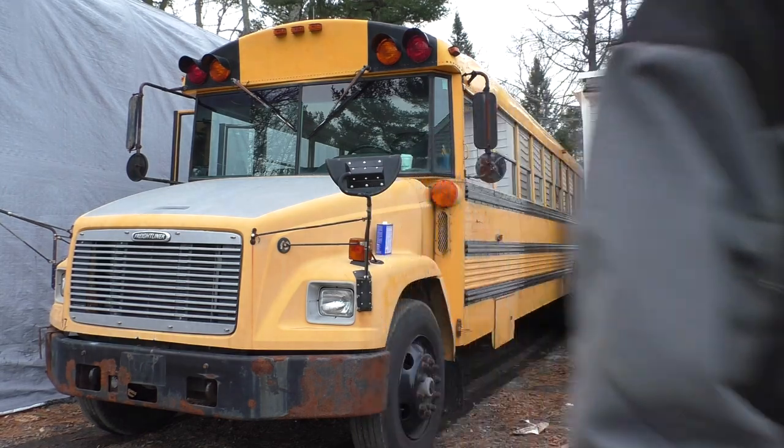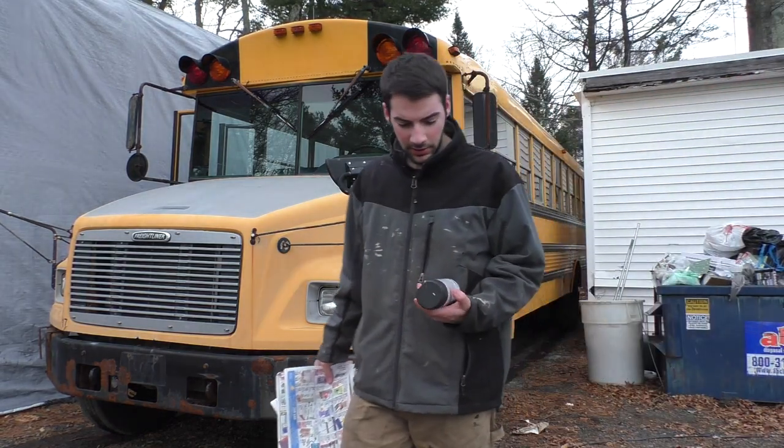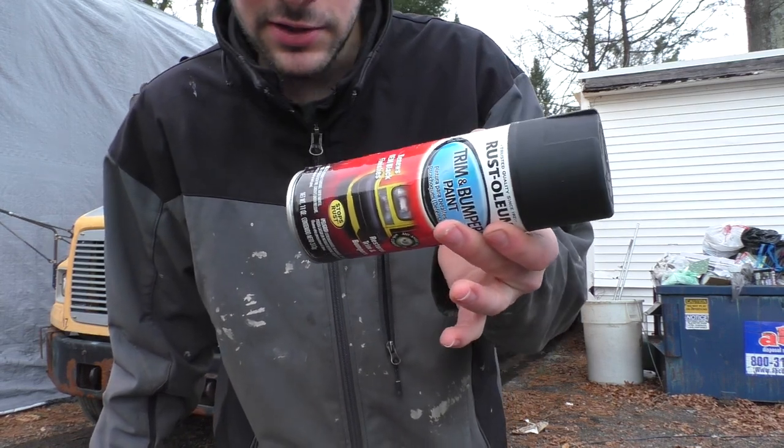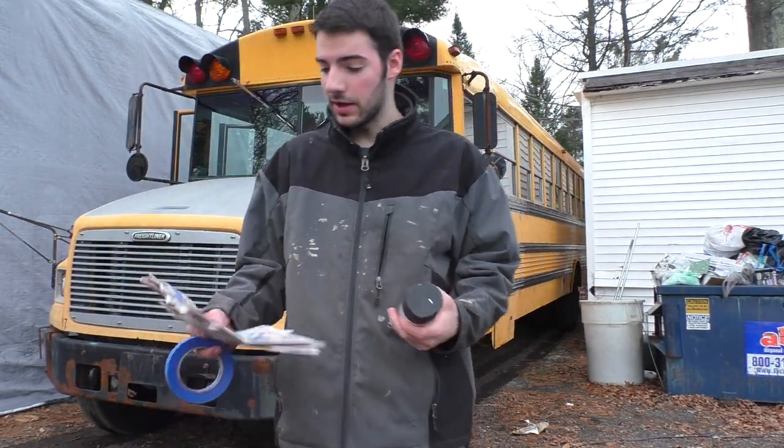Now I'm gonna be painting with this trim and bumper paint. I don't know how good it's gonna work on the metal, but it should stick to the lights okay.